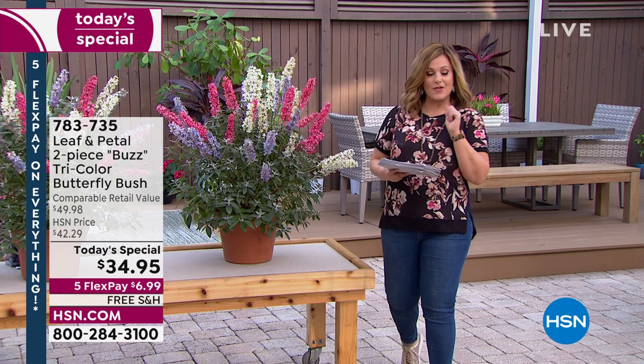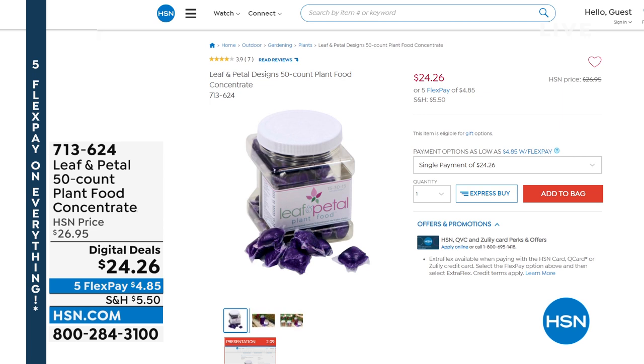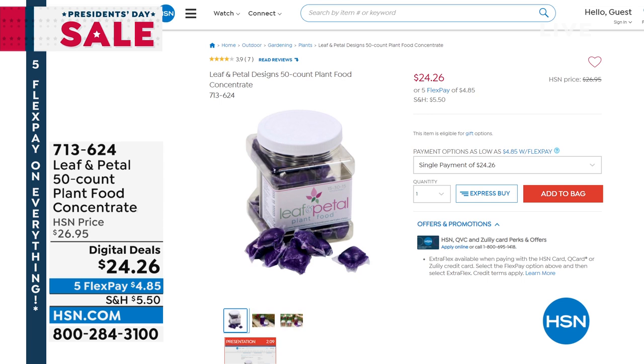Item number 783-735 is our Today's Special — it is a one-day-only price. You get all this home for the first $7 on any debit or credit card. There's the plant food: Leaf and Petal makes it easy. You take one of those little packs — you're getting 50 of them — drop it in a gallon of water, let it dissolve, and go to town. It can be your indoor plants, your outdoor plants. You're getting 50 today for $24.26, item number 713-624. A great little addition to your purchase.